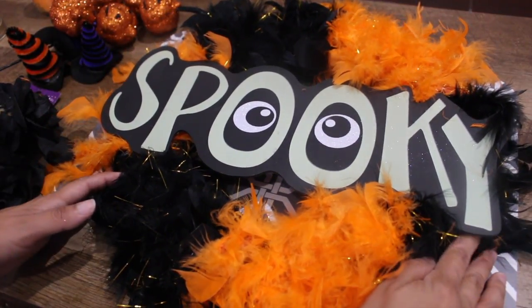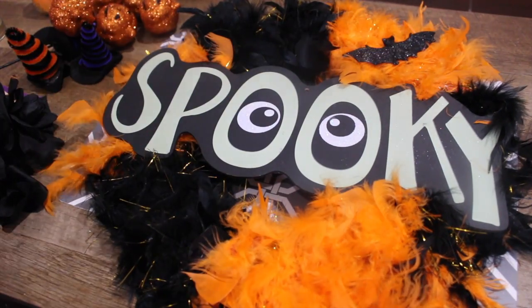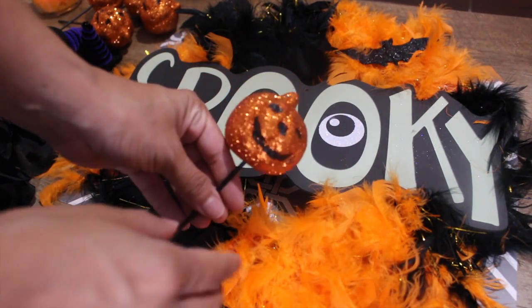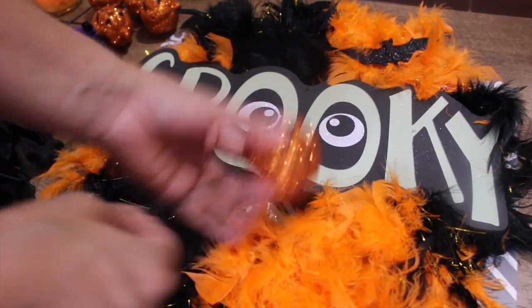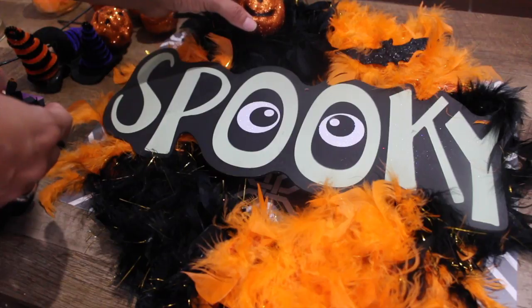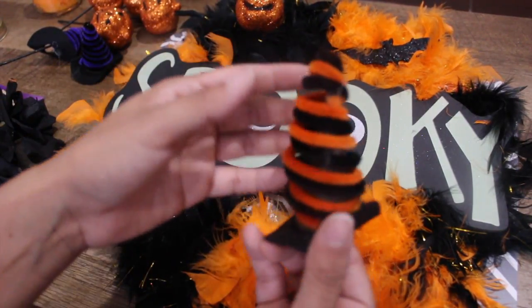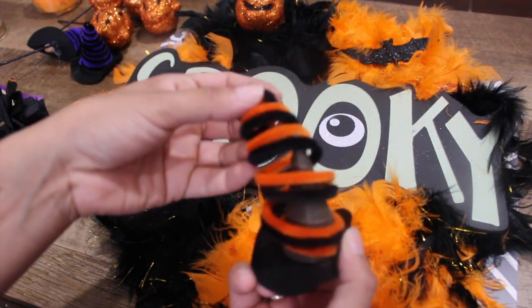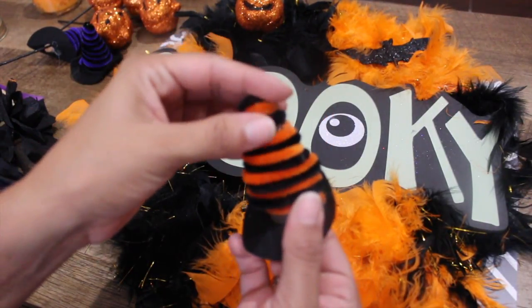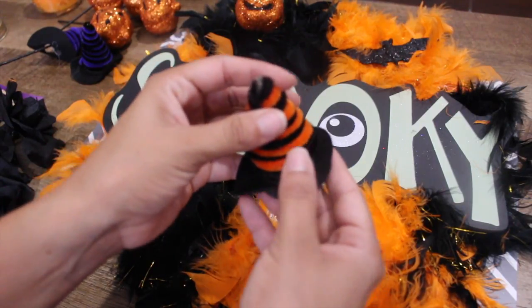Now I'm just going to start arranging the little ornaments on top of the wreath — the little pumpkin — and I'm just going to take it off the pick. Then the little witch hats. On this one the glue is coming off from the little cone, so obviously with your glue gun out you just have to glue it back in place.